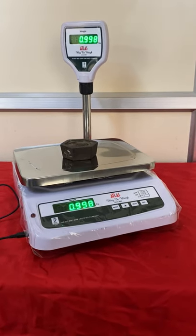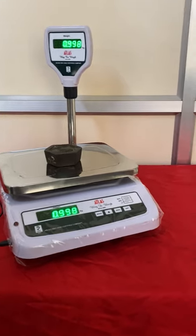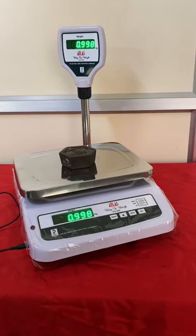You can charge this scale with any mobile phone charger or use a power bank. Simply, you can charge like this.